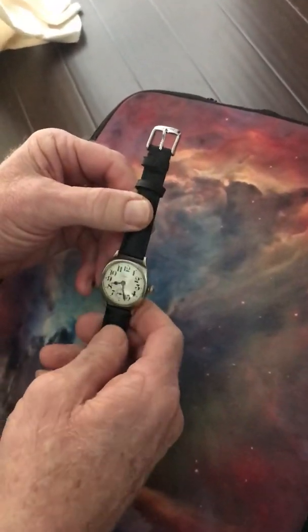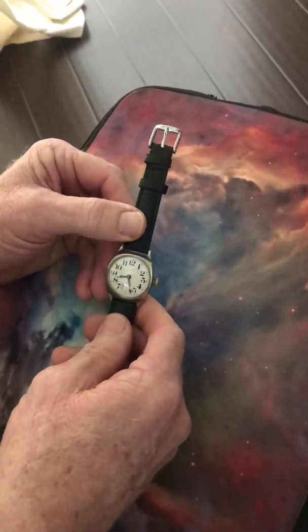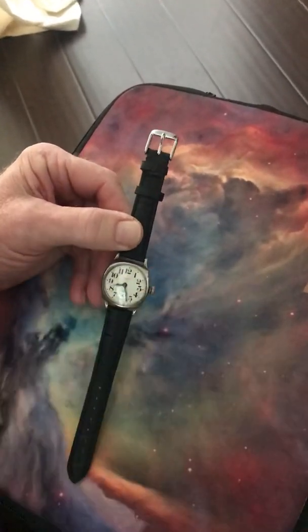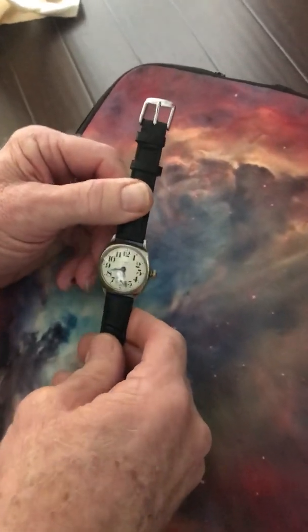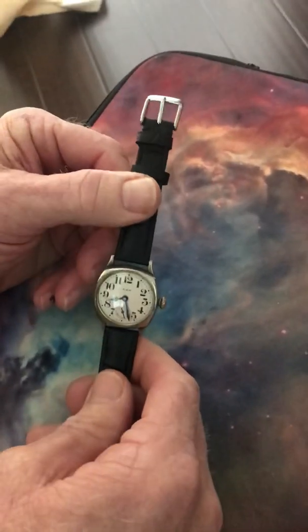Happy birthday Mr. Jax, and congratulations on turning 18. I'm happy about your interest in vintage watches. So let me talk a little bit about this one.